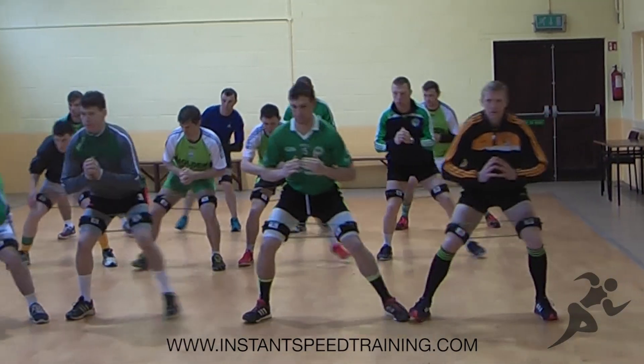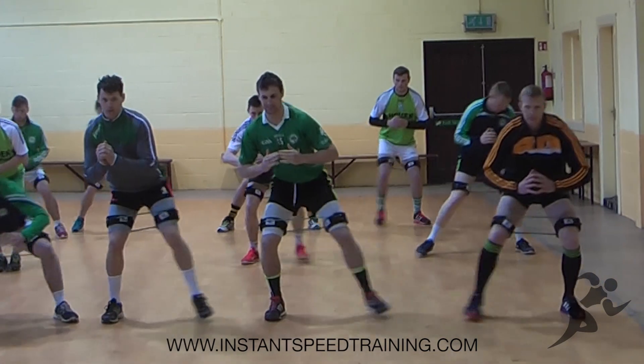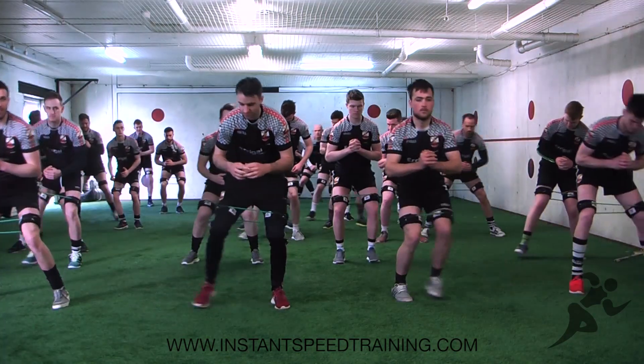This is a superior activation drill for the hips. You're just standing in a little quarter squat position, make sure the toes don't cross, the toes are facing forward and your feet don't cross — and wake up the hips which are crucial to speed.